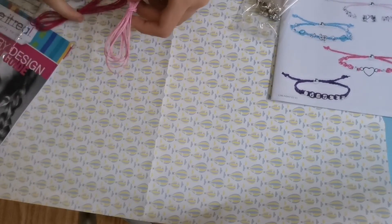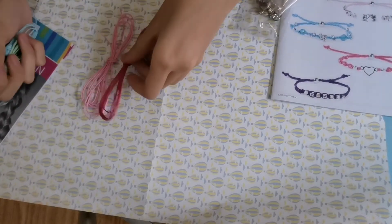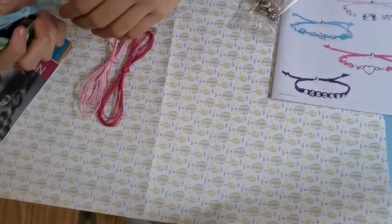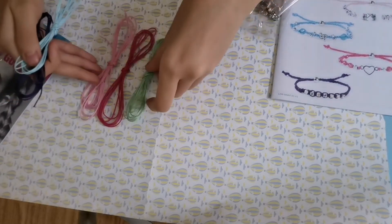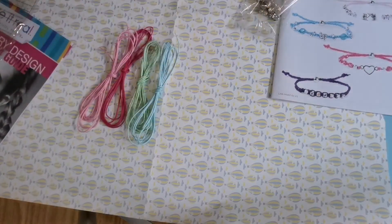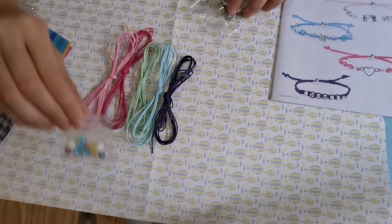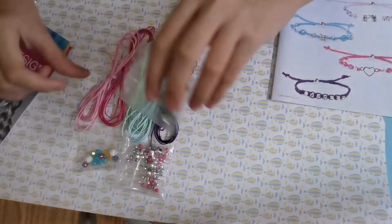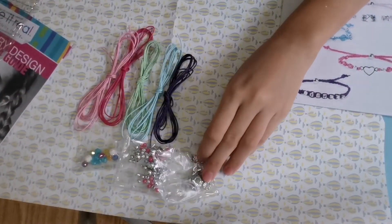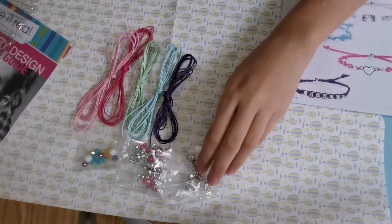So we've got the light pink cord, the dark pink cord, the green cord, the blue cord, and the purple cord. Then we've got three different packs of beads, presumably so that it'll be easier for us to know which beads go for which bracelets.